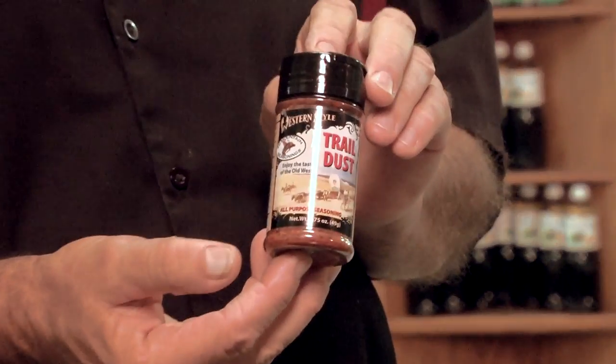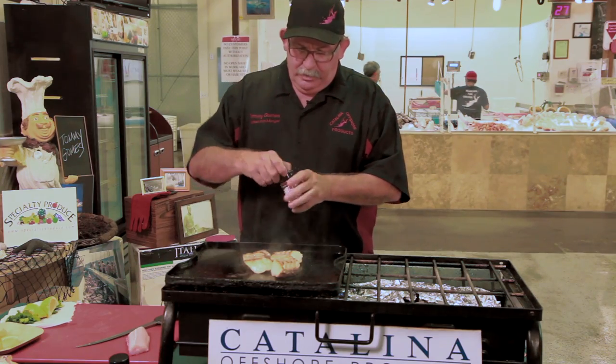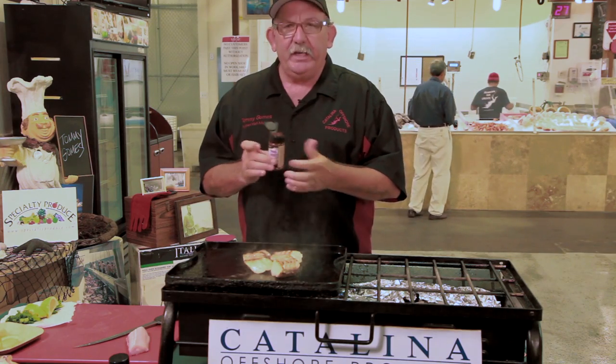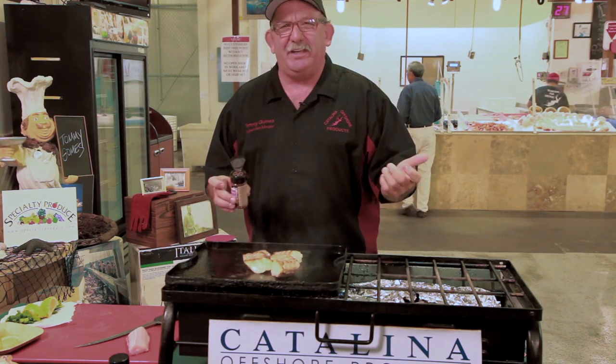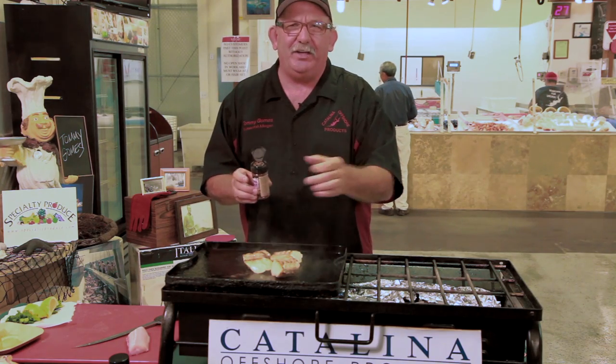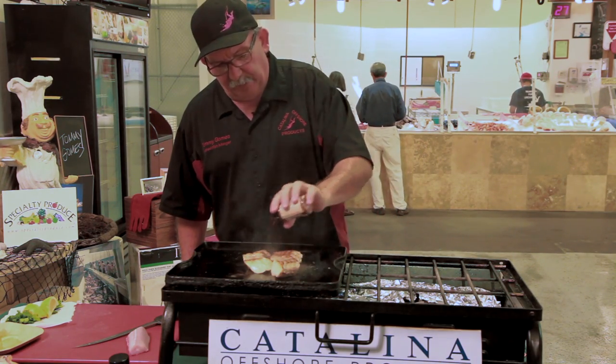Take a little trail dust from high mountain seasoning. One thing that's great about this seasoning is the holes are big so they don't clump up. Sometimes you get that seasoning and it's got those little holes in it — what do you do with that stuff? So go ahead, we're going to put this coloring on there.